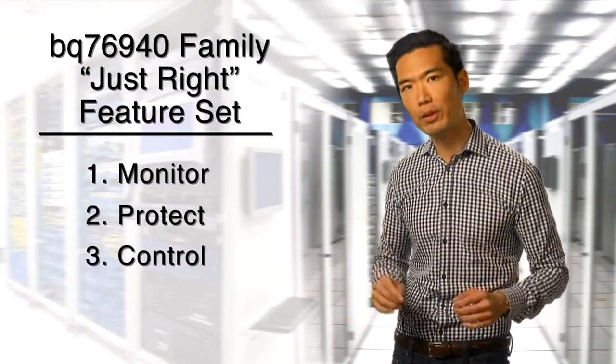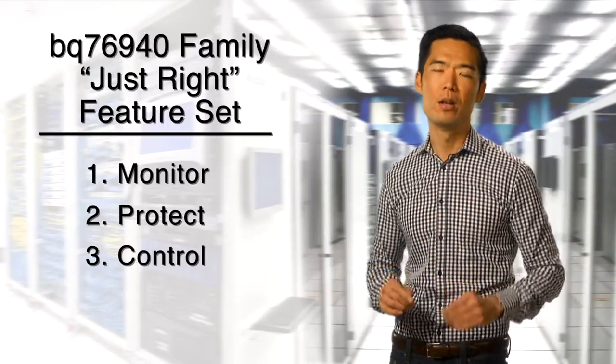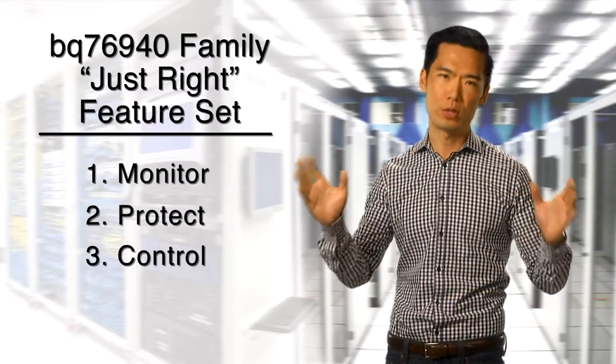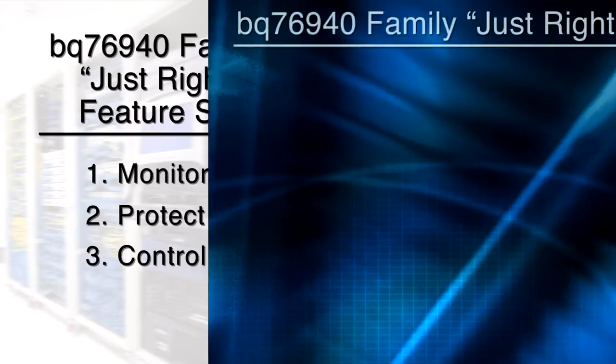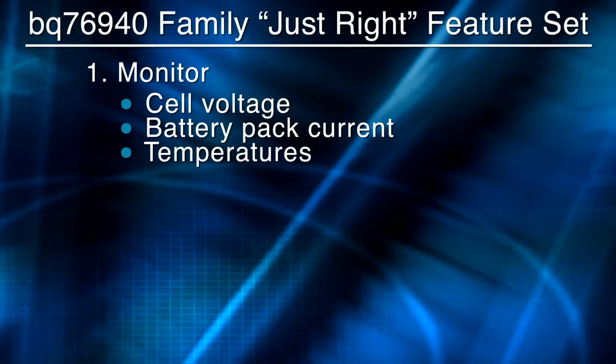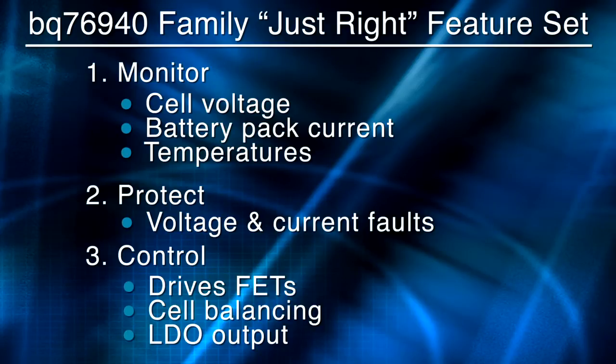Designed with scalability in mind, the BQ76940 family delivers a just-right feature set, which incorporates all three core subsystems needed in a true analog front-end, without excessive overhead. These devices allow you to monitor individual cell voltages, pack current, and temperature. You get protection from voltage and current faults, even if the host microcontroller isn't working. And you get control, because the AFE drives battery pack power FETs, does cell balancing, and also gives you a regulated output supply.